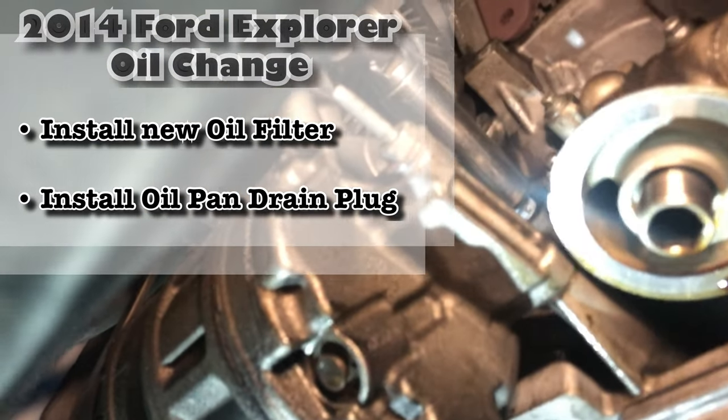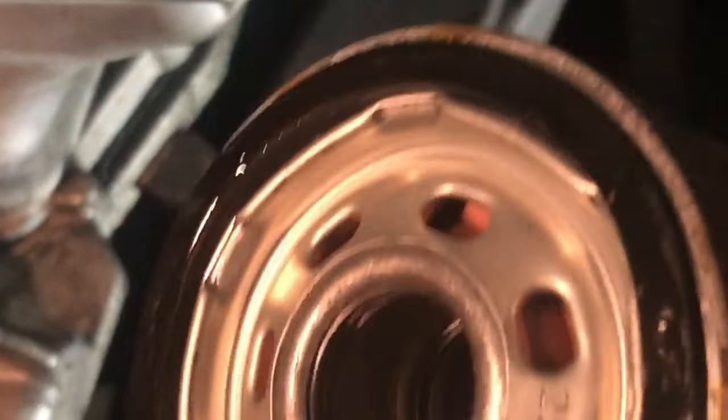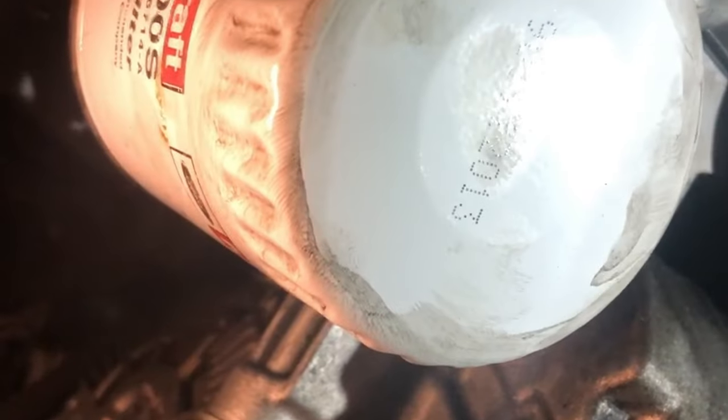You're going to want to put the filter and the oil drain plug back on. When you put the new filter on, everyone says add a little oil to the rim, to the gasket, and also make sure there's no old gasket stuck up there already — sometimes these can stick, especially if it's been cranked on real tight by the previous person. Obviously you don't want to cross-thread it, but since everything's oily it should go together fairly easily. Just be gentle — you can see how easy it is, it just spins on. I'm going to do it hand-tight, just like the last guy did it.